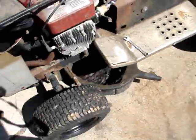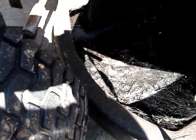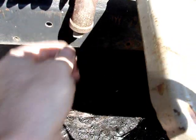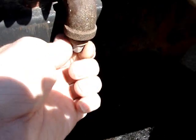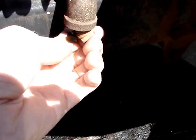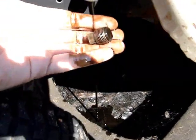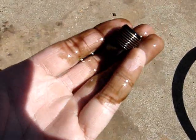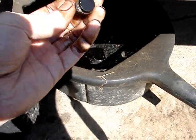We'll get this old oil drained down here and see how nasty it really is. Oh gross. Yeah, it's pretty nasty. I don't think I've ever changed the oil in this thing, to be honest.